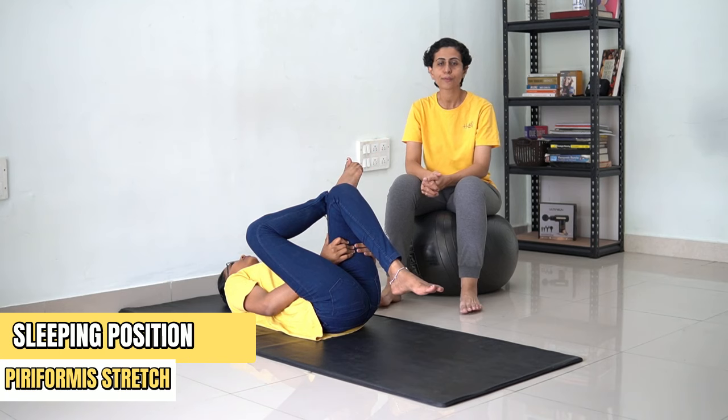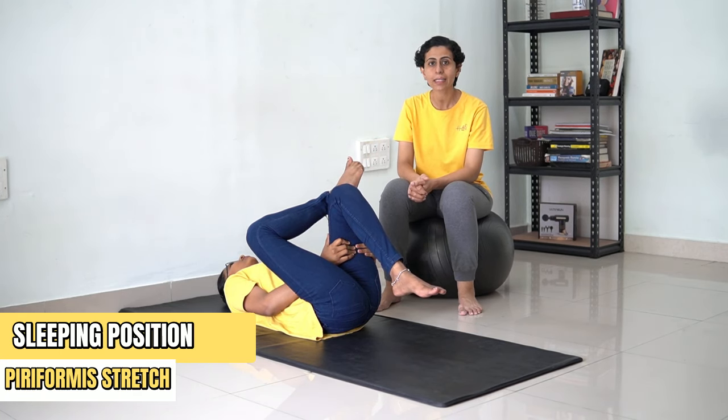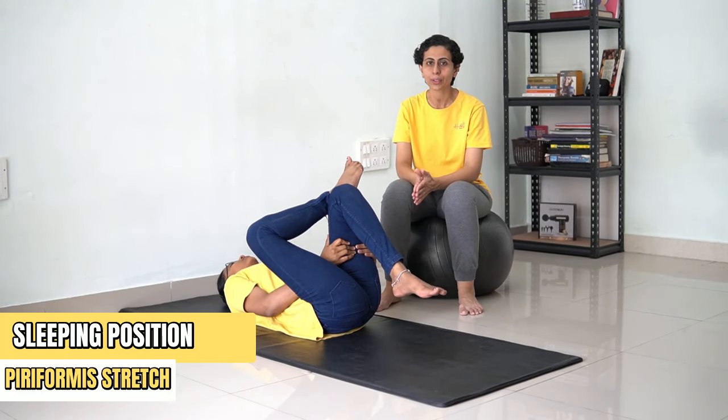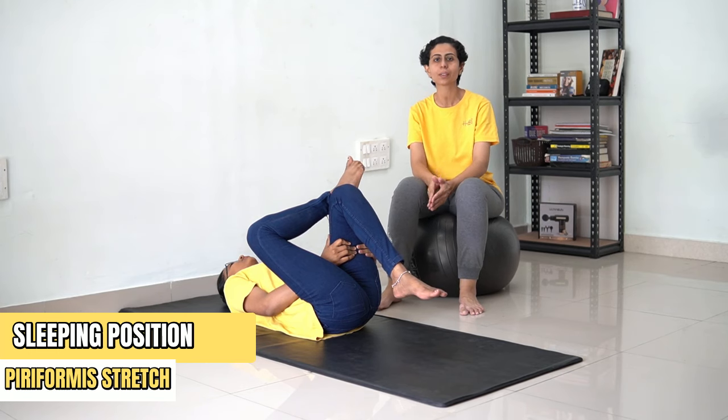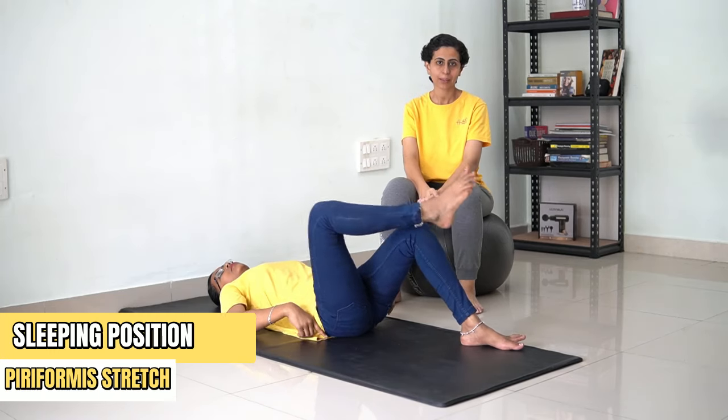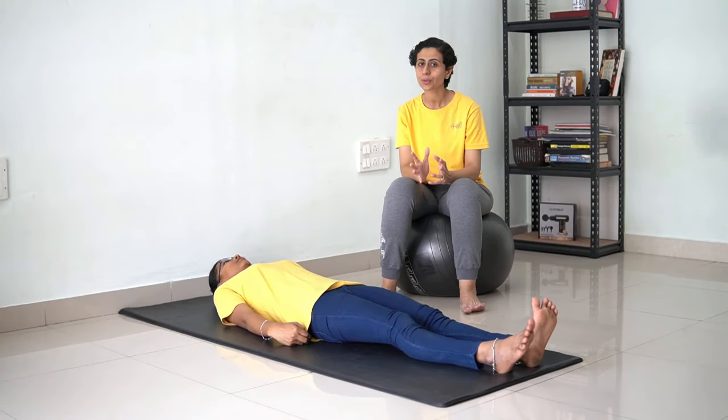[Counting 1 to 30] ...and now you can come back. Let's move on to the next exercise.